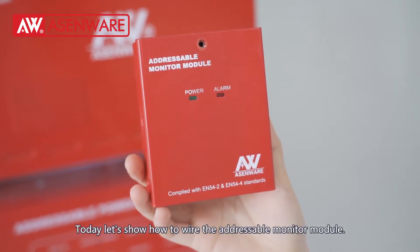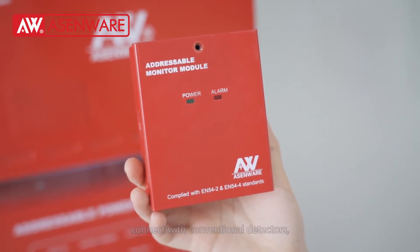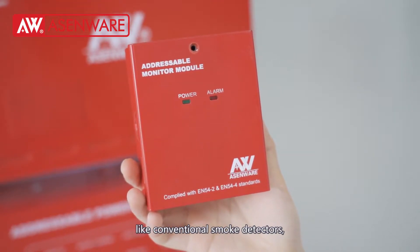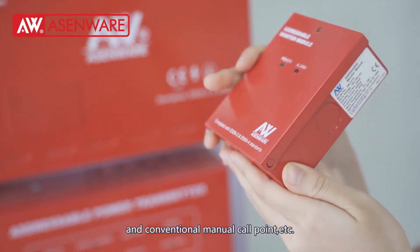Today, let's show how to wire the addressable monitor module. At the beginning, we need to know the monitor module is used to connect with conventional detectors, like conventional smoke detectors, conventional heat detectors, conventional combined detectors, and conventional manual call point.